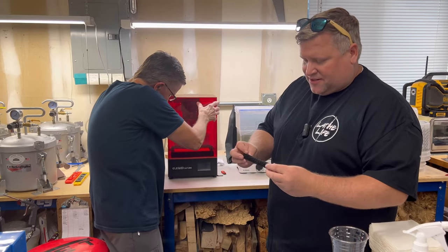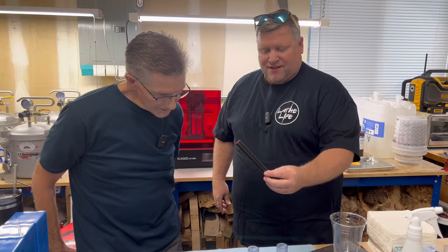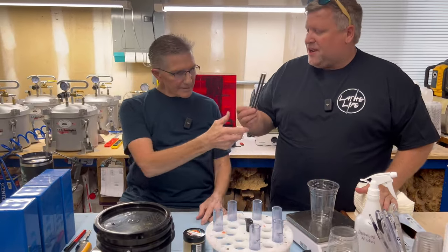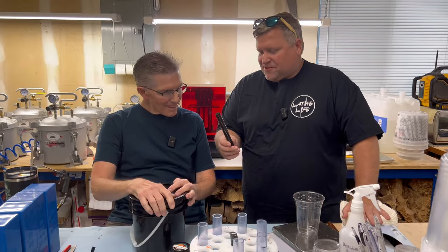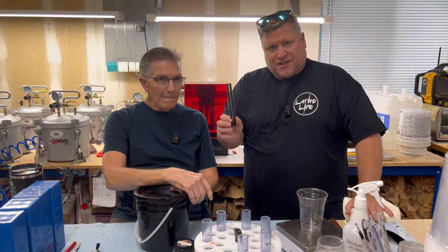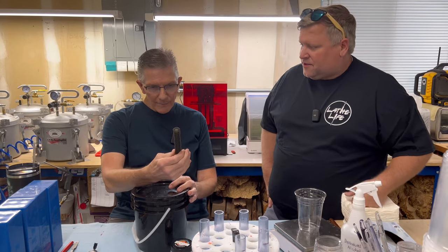I'm excited to see how you do this. Do you sell these on Hobble Creek Craftsman? Yes, cast yep. So if you want to cast your own you can get these, or you can buy a already-cast one from Mark.